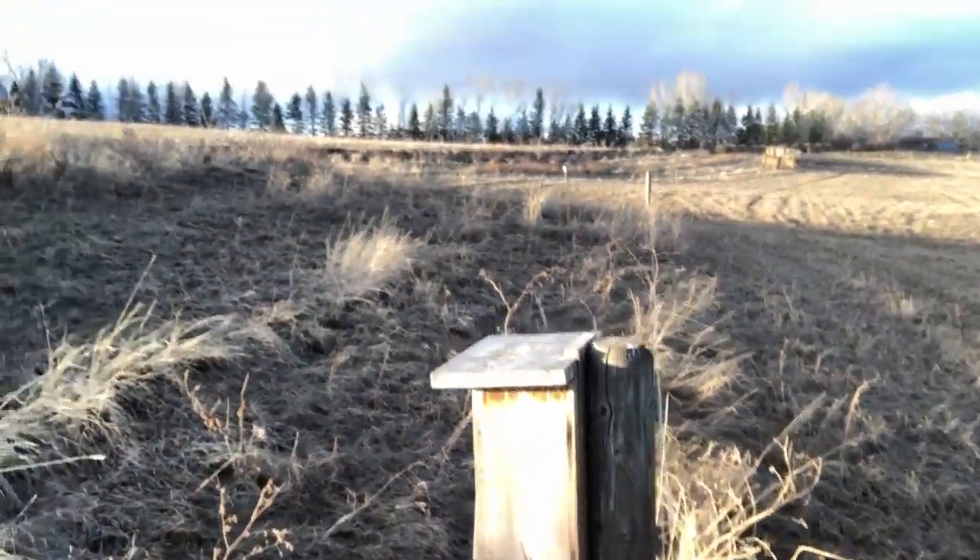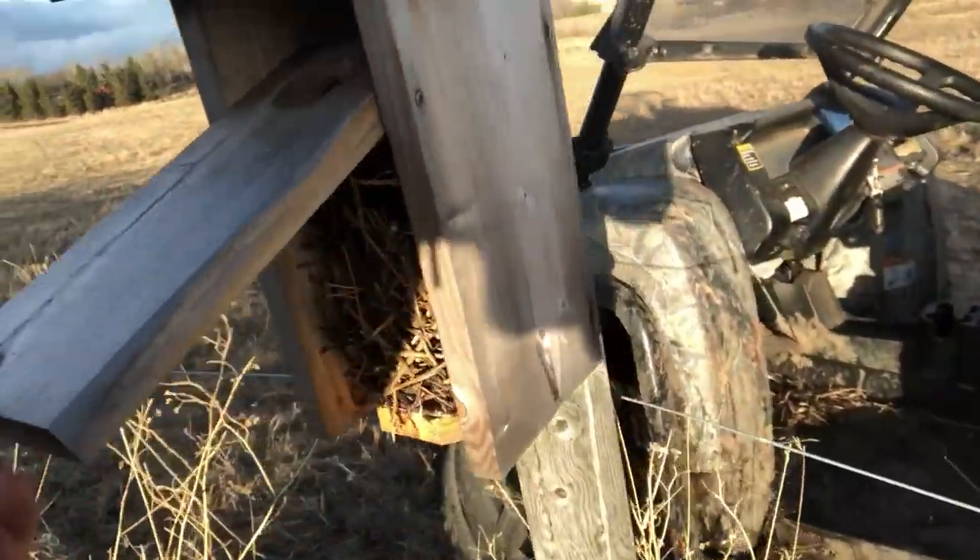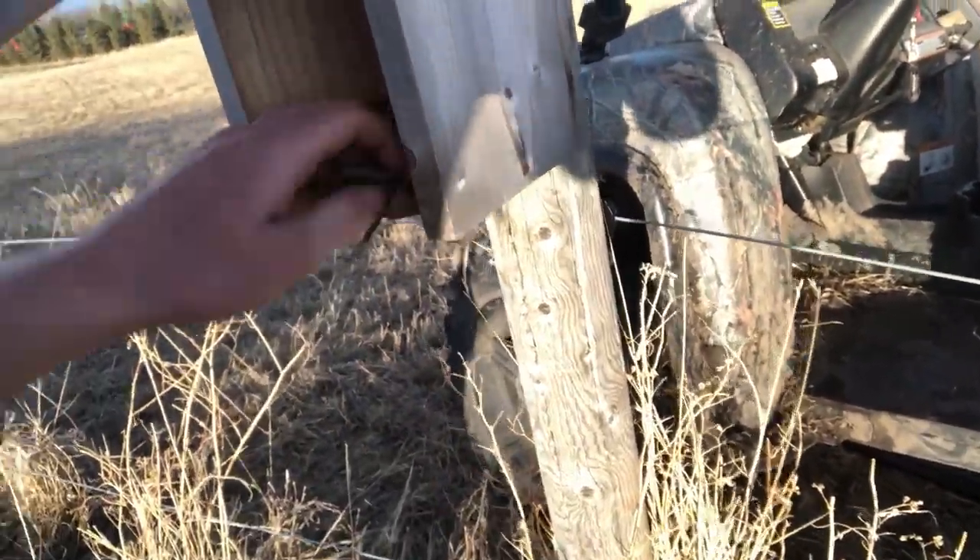Hey folks, it's Dakota Cohen here from Cohen Farm. I thought I would do a little video about our system for birdhouses on the farm. It's early spring here and I'm just out cleaning all the birdhouses from last year to get them ready for some new occupants that are probably going to be showing up any day now. I wanted to go through some of the design ideas - the kind of birdhouses I like and some I don't - as well as talk about placement on the farm and the benefits we're getting from these birds.